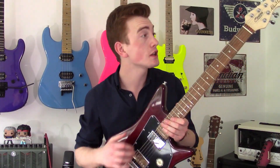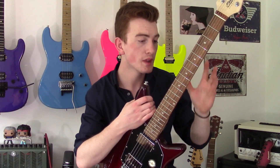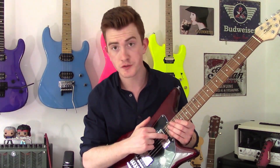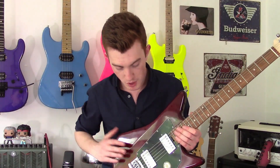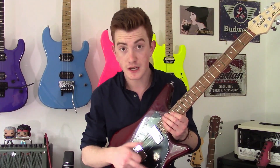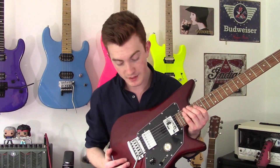Just to take you through the specs very quickly before we get into some pros and cons: we have die-cast tuners, a hard maple neck, a Jatoba fingerboard, 22 narrow frets — they're not stainless steel — a thumbwheel truss rod adjustment down here should you need to adjust your neck. We have a mahogany body which is really light and resonant, it's fantastic. Stirling's own humbuckers with a 5-way selector switch, a volume and a tone, and a fulcrum trem. Dead simple setup.